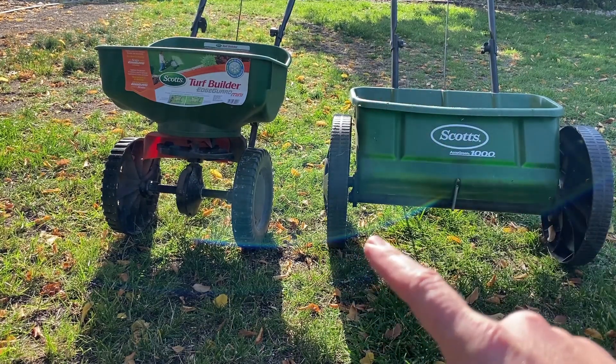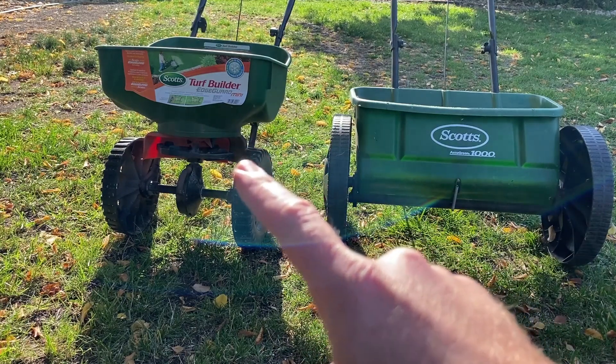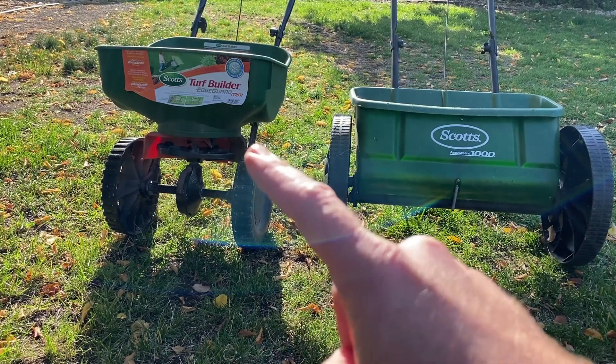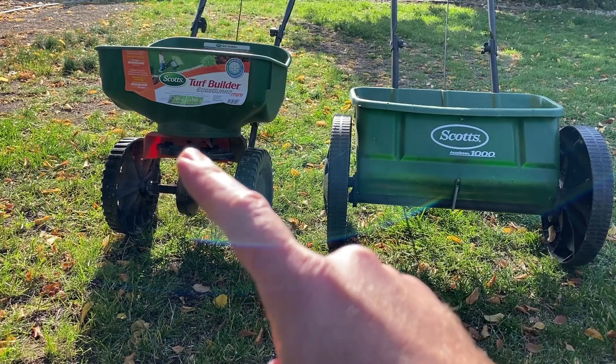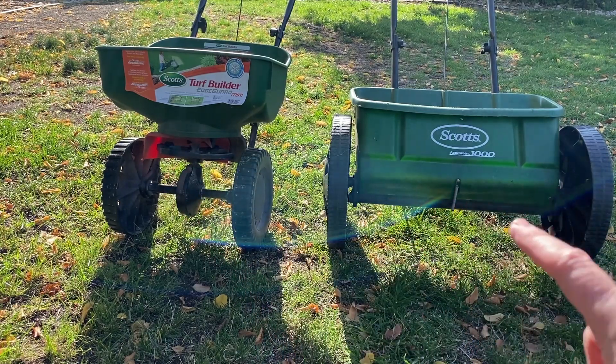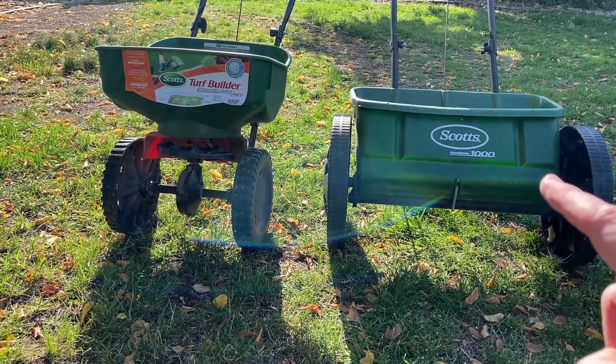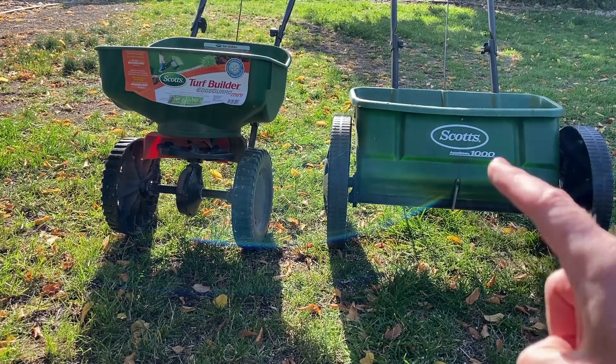They both have plastic tires. This one has an edge guard, and the fertilizer or grass seed comes spraying out everywhere except where the edge is guarded, if you have the edge guard turned on. This one does not have an edge guard — the seed just drops out of the bottom and is not sprayed around, so you don't even need an edge guard because it only drops wherever you drive the spreader.